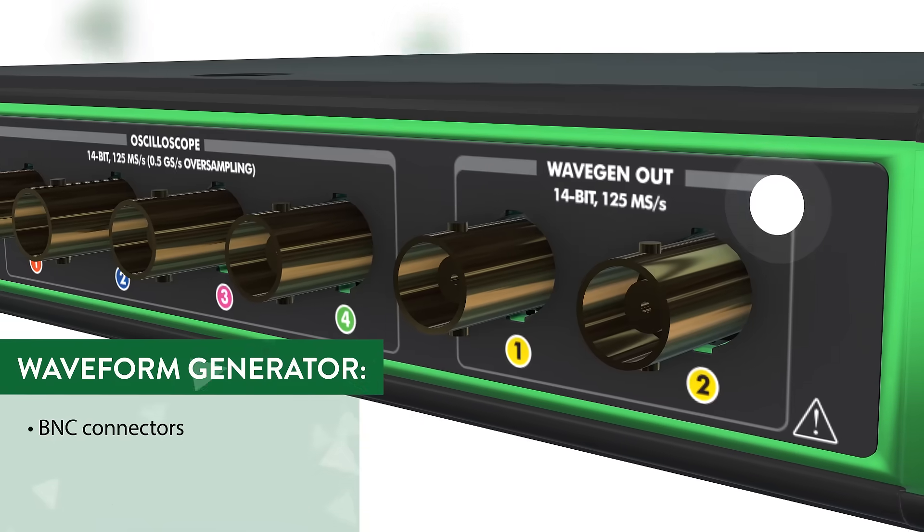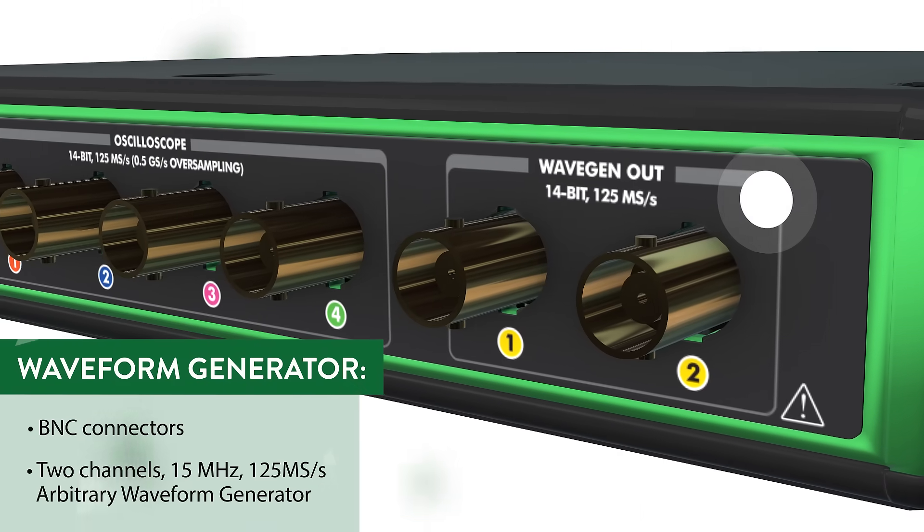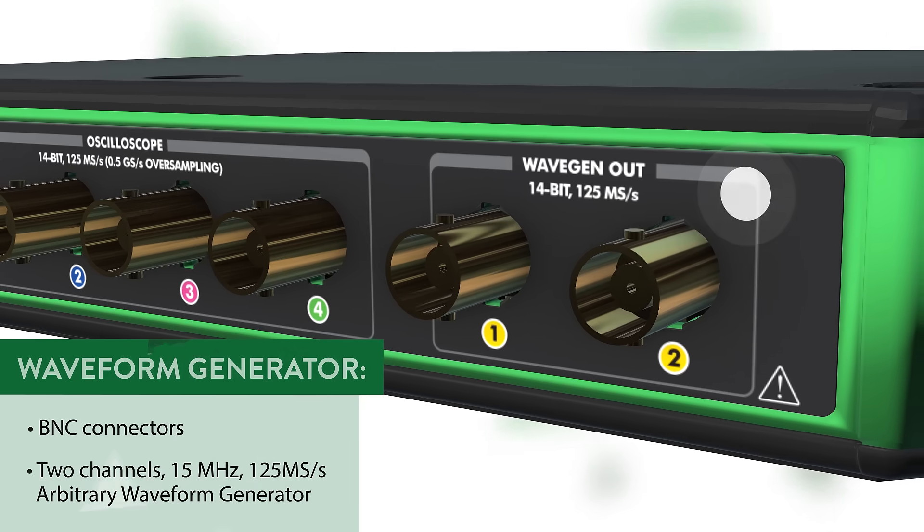Two more BNC connectors provide outputs for the 2-channel, 14-bit, 125 MHz arbitrary waveform generator.